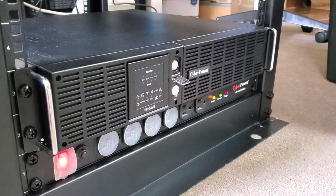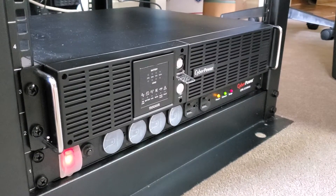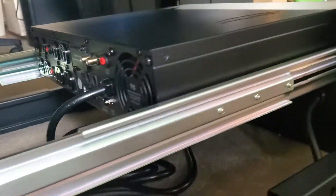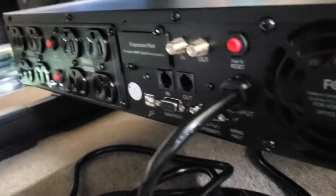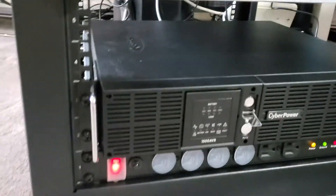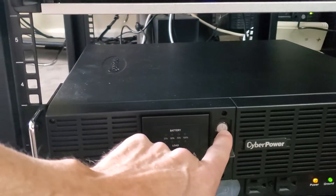This is a video of my new CyberPower UPS that I bought from B&H Photo about a week or so ago. Just got it racked up yesterday. As you can see, there's nothing plugged into the back of it, so no load. It's been on AC power for the better part of the day, so the battery should be charged.